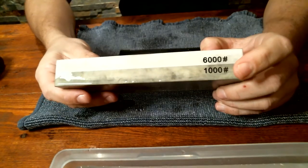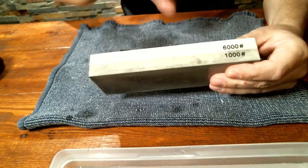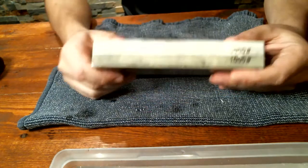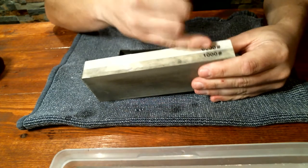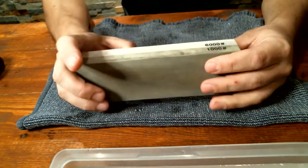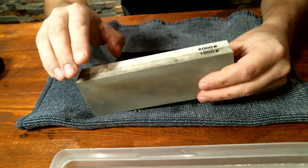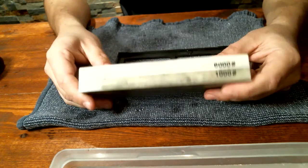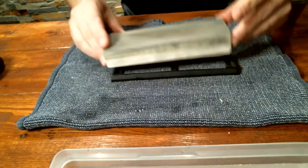I'm going to start with the 1000 and show you how to sharpen from 1000 to 6000. If you're doing this regularly, a few passes on the 6000 from each side will do the trick. You usually have to go back down to the 1000 only when the blade is in worse condition. The 1000 grit removes a bit of metal from the blade; the 6000 mainly maintains it and does not remove a lot of metal, so be careful how often you use the 1000.